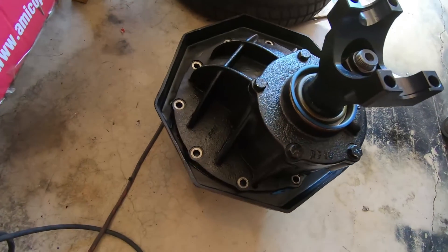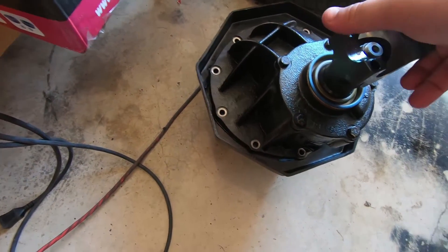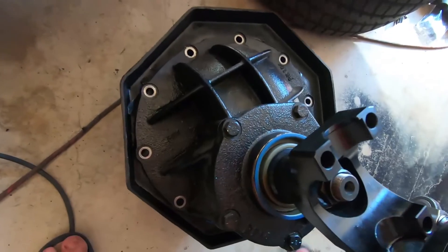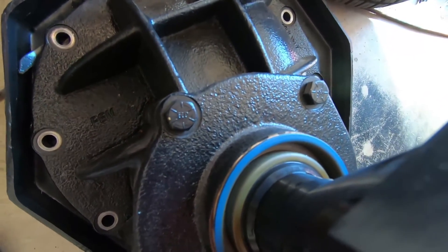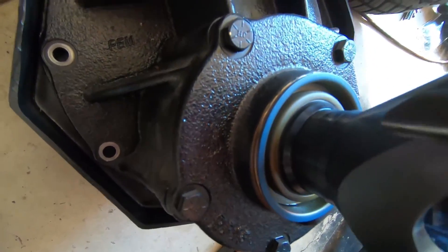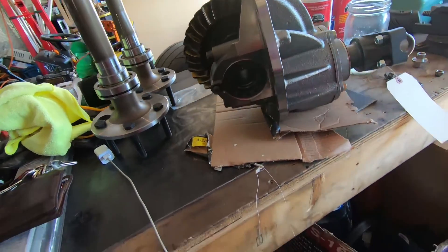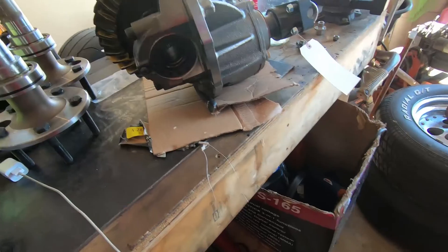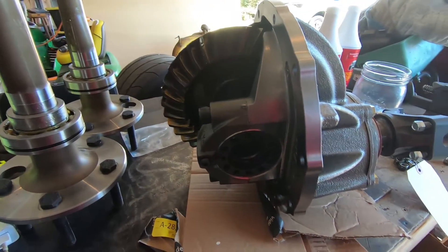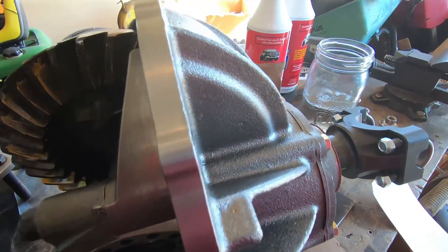The old diff is out — here she is. You can see right here is where it was leaking, from that shaft seal there. That's the reason. I know it's rebuildable and it would be way cheaper to rebuild it, but I knew that was kind of one of my weak links anyway, so I decided to go ahead and upgrade to this Strange one.